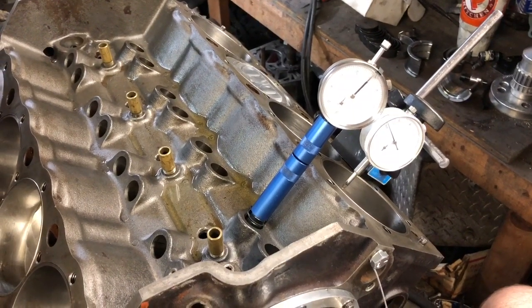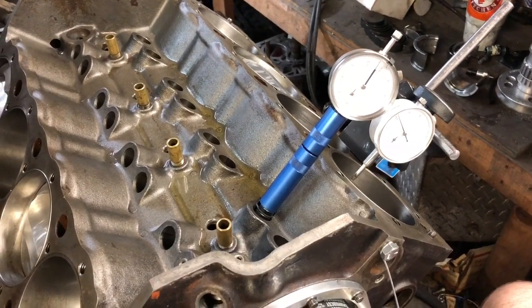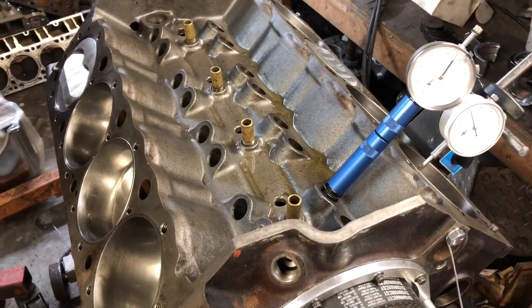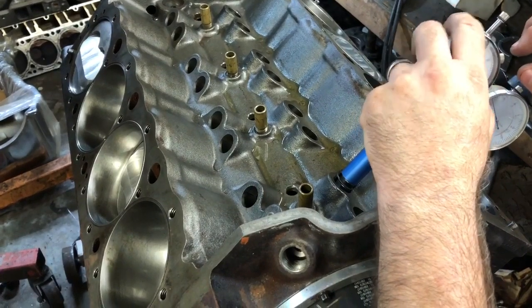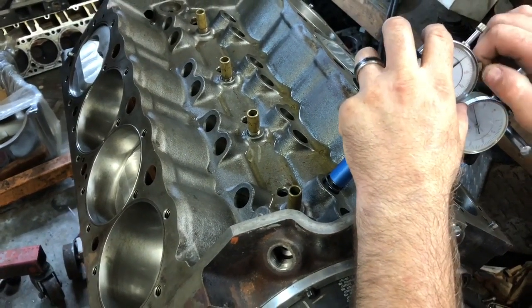That's a big camshaft. You can see it started going back down, so I'm going to back it up a little bit. Now I'm on the lobe coming up. I'm going to stop it — it looks like it stopped right close to where my marker is. I'm going to loosen this up and turn it just so that I get my zero.